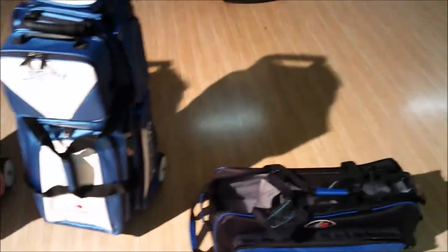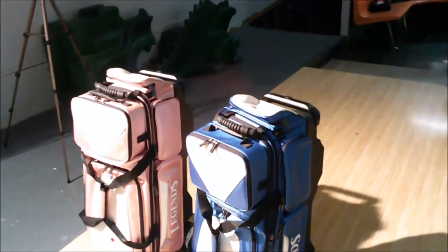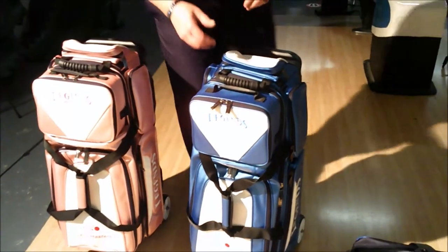I'm going to hand the camera off so we can take a closer look at the three ball rollers. Now that I've got somebody helping with the camera, let's take a look at the rollers.